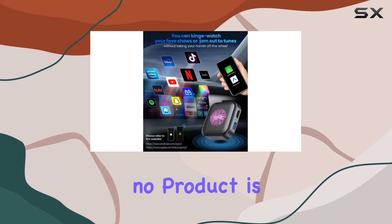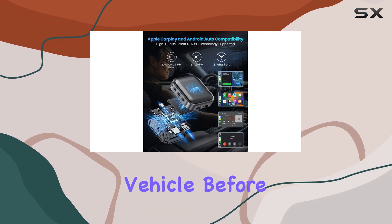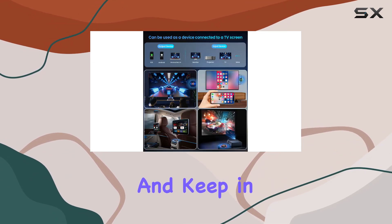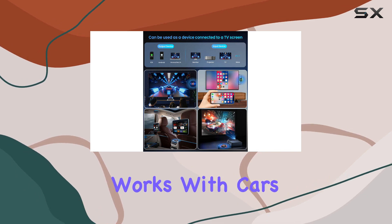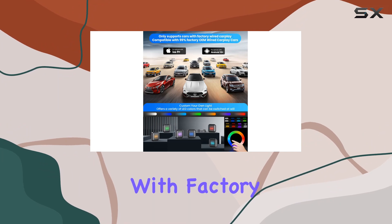Of course, no product is without its limitations. Make sure to double check compatibility with your specific vehicle before making a purchase, and keep in mind that this adapter only works with cars manufactured between 2015 and 2023 with factory wired CarPlay.